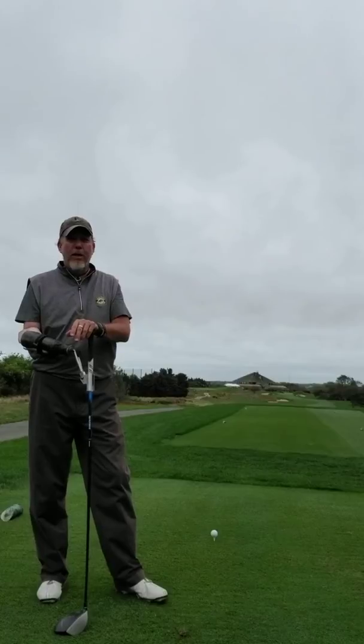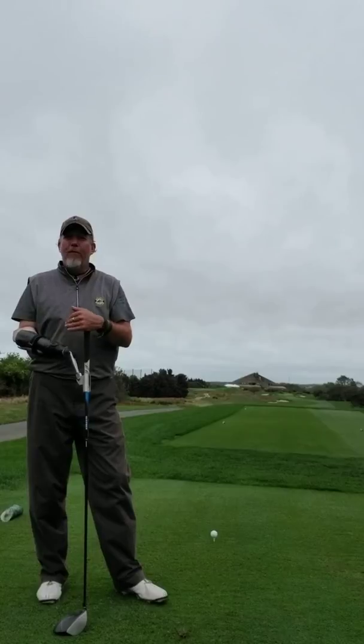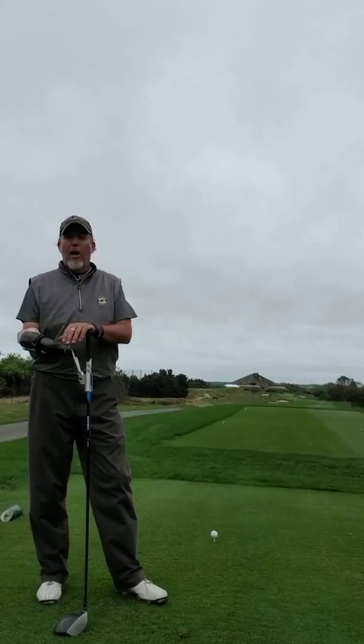The first nine holes I played here, I didn't do a very good job of loading up into that position, so I didn't have any ability to move forward to get through the golf ball. I was just kind of lost, swinging a lot with my arms.